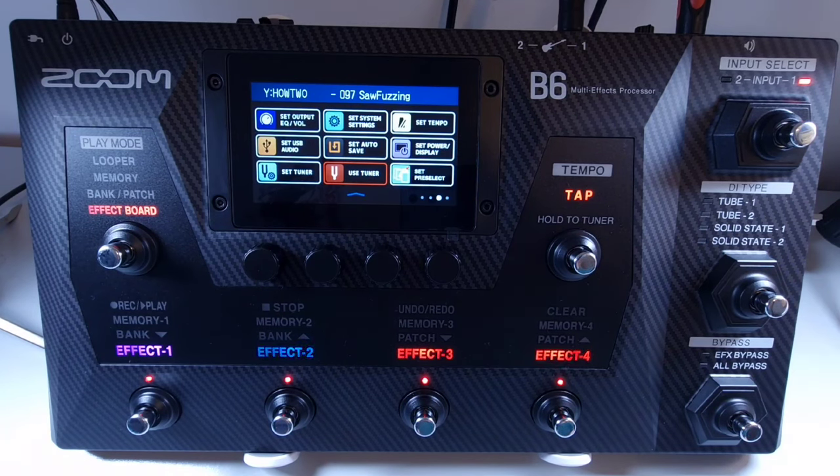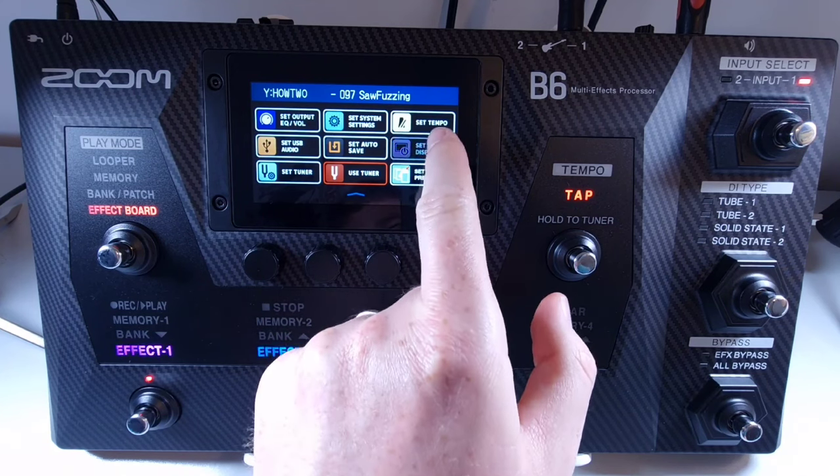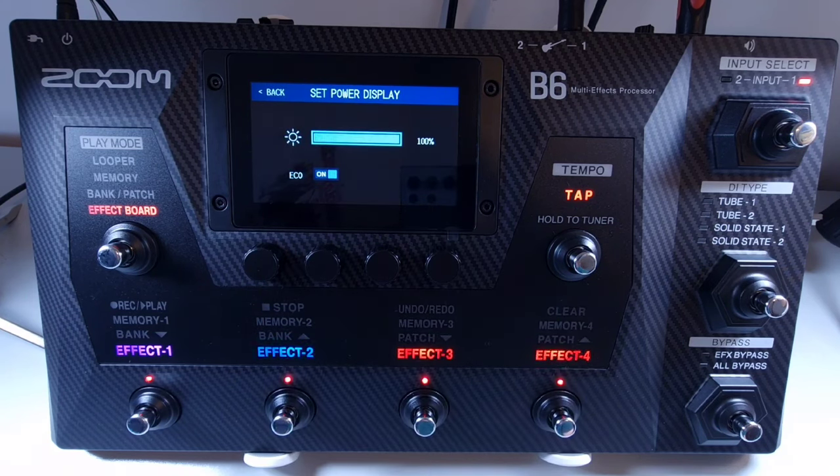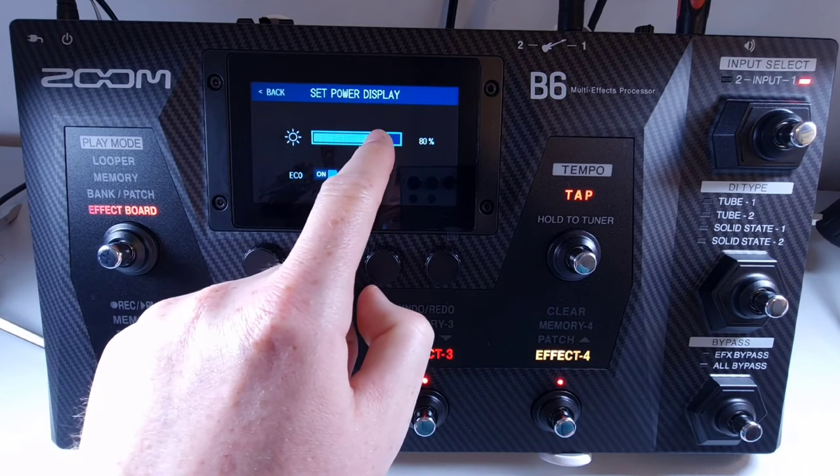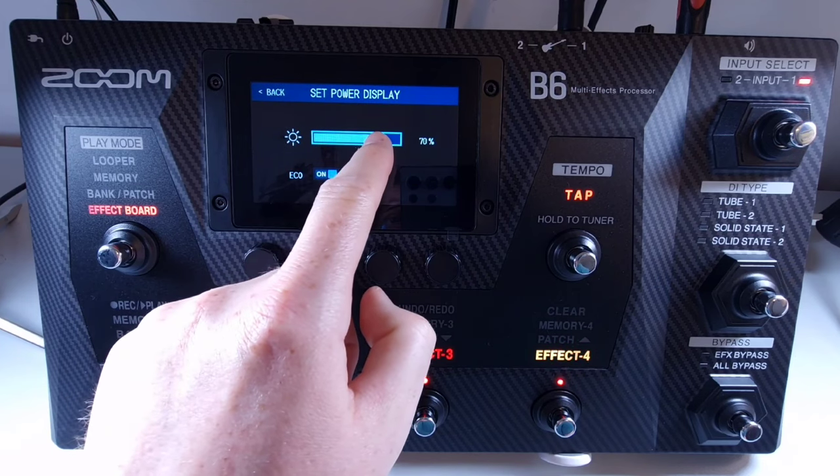Welcome to How To Music Tech, this is part sixty-six in this series: how to adjust the screen brightness. To adjust the brightness, open the menu and select set power display. From there you can use the touch screen to set the brightness, which goes up in tens from 0 to 100.